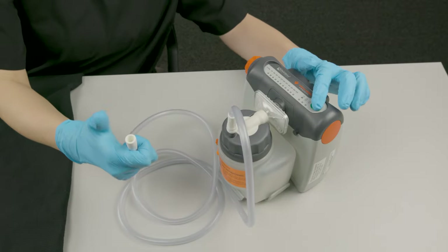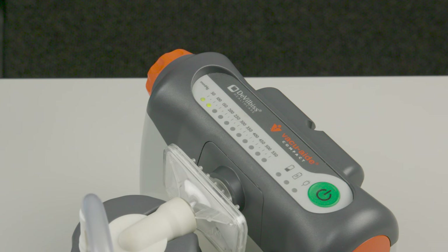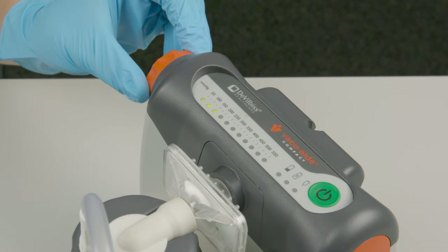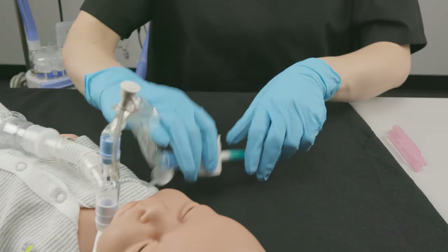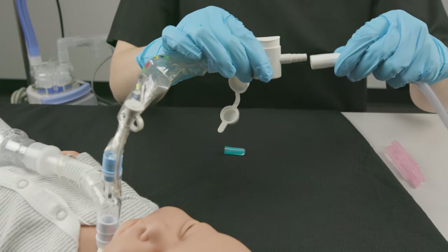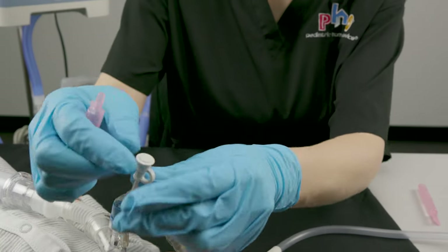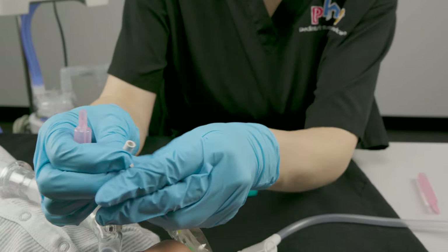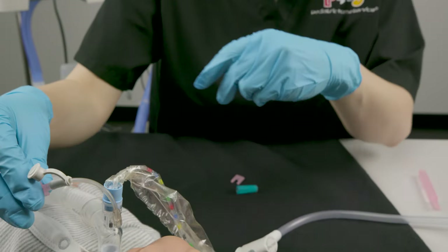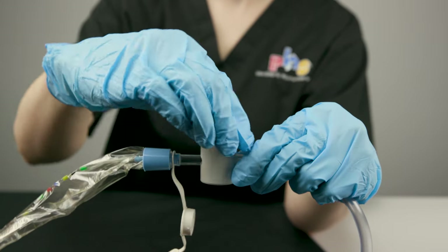Turn the suction machine on and check for safe suction pressure. If necessary, remove the cap from the end of the in-line catheter and connect the catheter to the suction tubing. Attach a vial of normal saline to the short tubing, then check the suction control knob and open if needed.